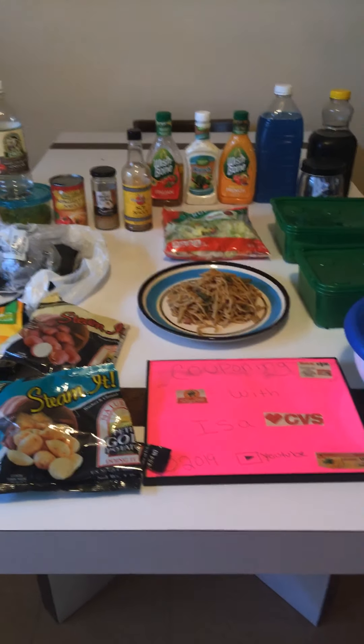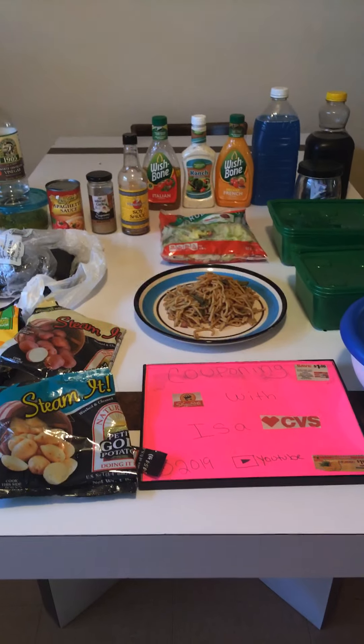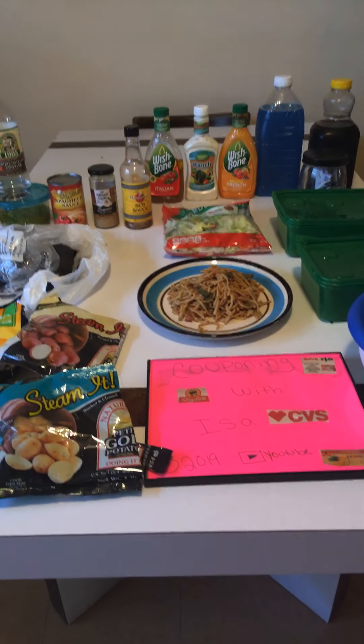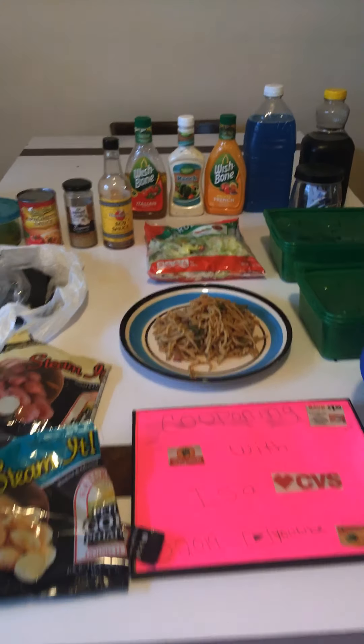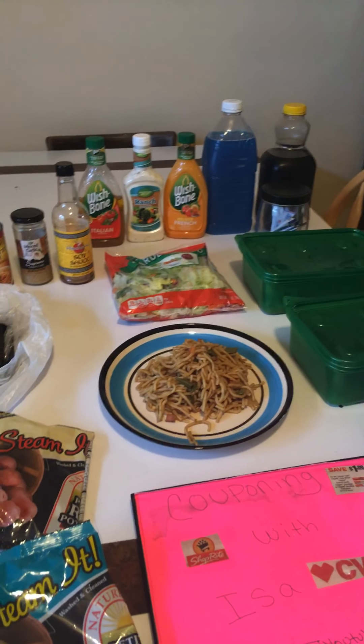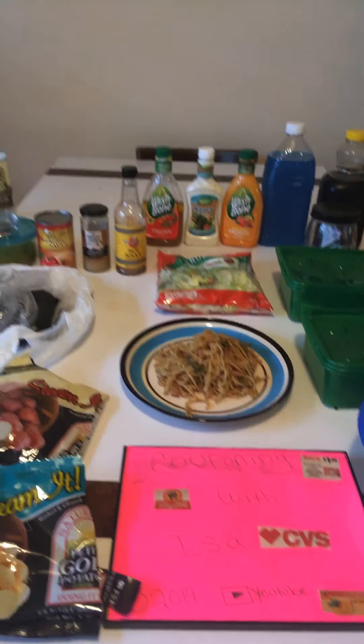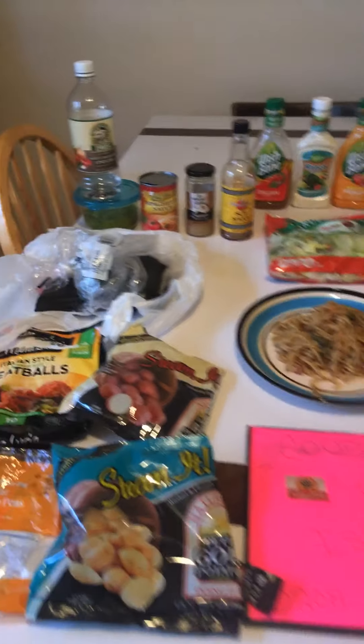Hi everyone, welcome back to Couponing with Issa. I'm here to show you what I did for my family's dinner tonight with another pantry challenge. FYI, the lady's name is not Jessica Lynn, my bad. Her name is Ashley Lynn. And the other one is Frugal Fit Mom. You just type in pantry challenge.